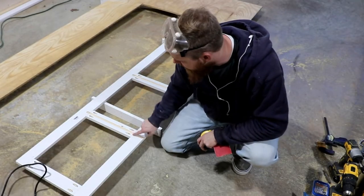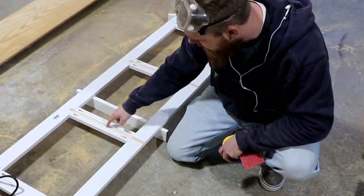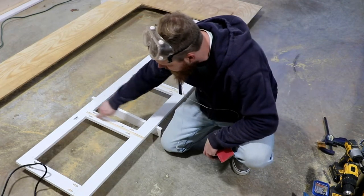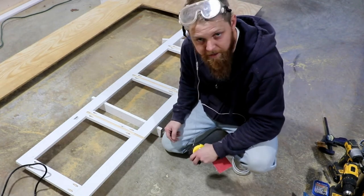I realized when I was looking at my dimensions that these slots actually needed to go all the way to the top, and not just from here to here. So I went ahead and routed that out the rest of the way so these dividers can run all the way up and support the top here. Not a big deal, just took a little bit of time.